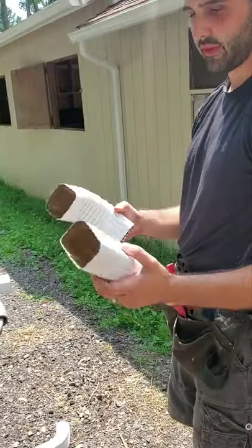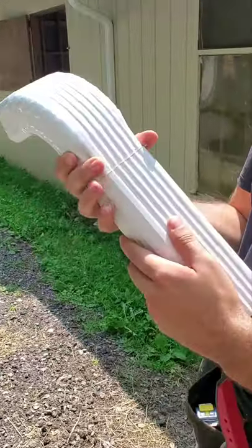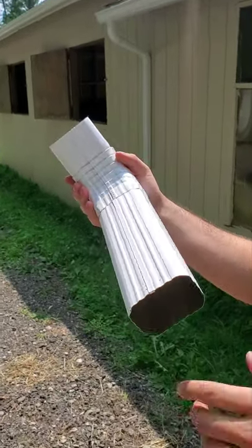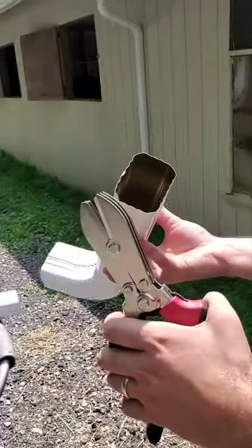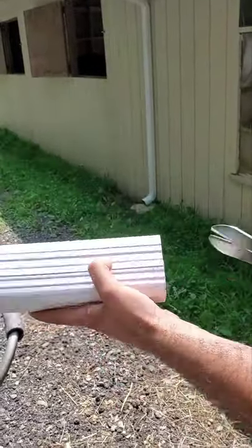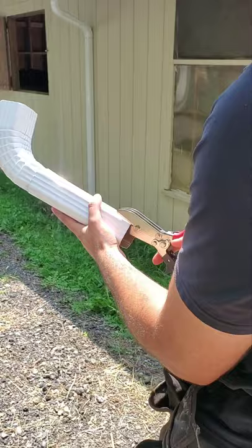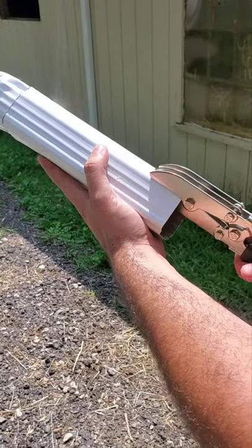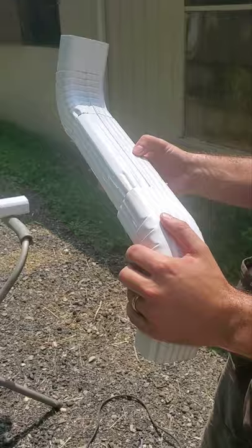Now we have one straight piece of pipe. For every transition you always want to tuck it in from the top, so this piece is going to need to be crimped to get it stuffed into the next downspout. This crimping tool was about $22 but it's worth every penny because it puts the crimps in without demolishing the pipe, so you can get the pipe into the next section. Now that the end is crimped, that gives us the ability to stuff it into the next elbow.